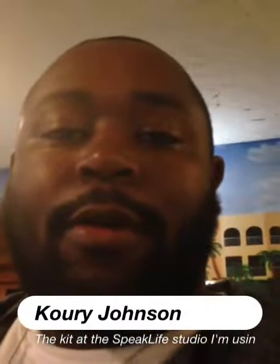What's up fam, coming to y'all from the Speak Life Studio. I want to demo the kit that I'm using for the studio stuff that I'm doing. Let me give y'all a little tour of my kit.